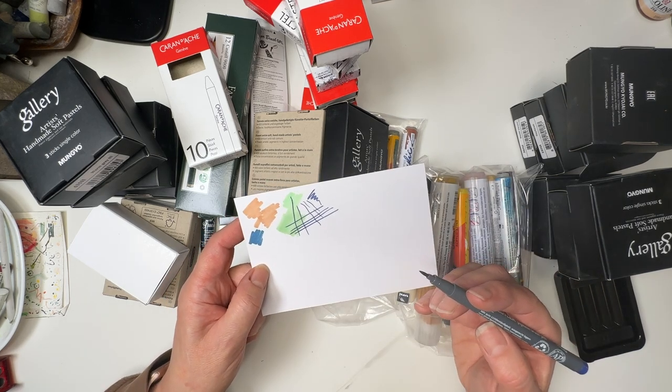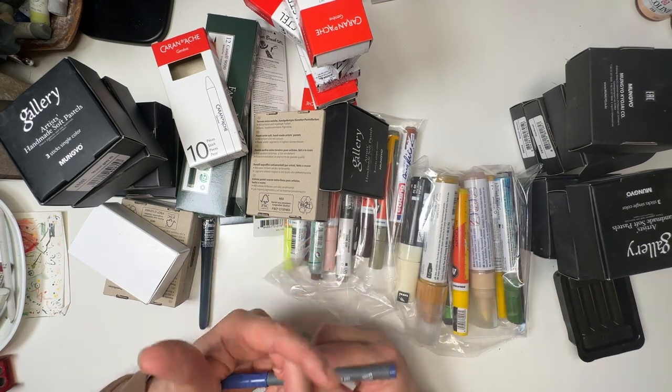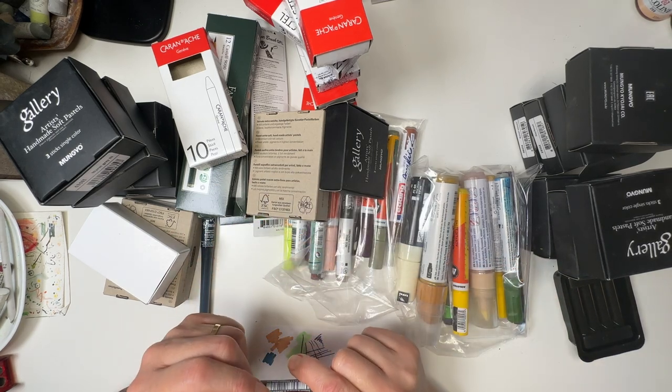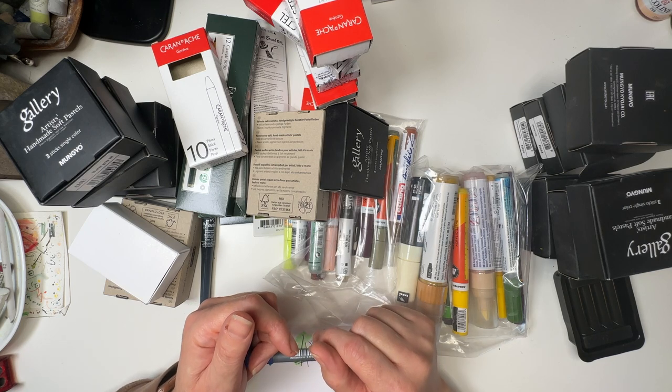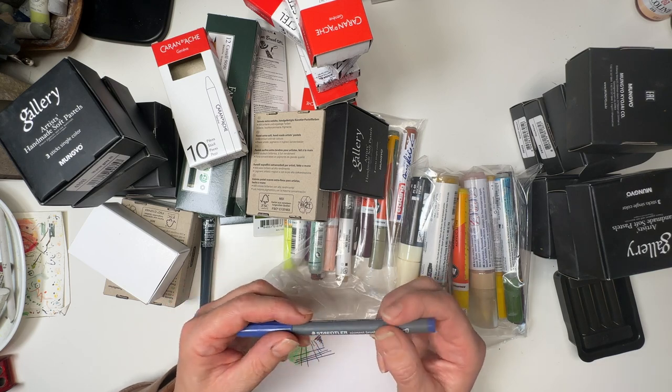Very good lightfastness — store horizontally. If you don't know that, always store your markers horizontally unless they say otherwise, because otherwise they can dry out, and if they do dry out they're very hard to get going again.